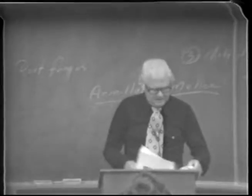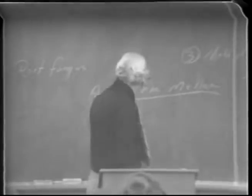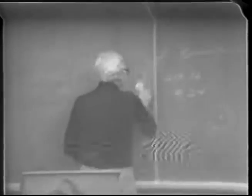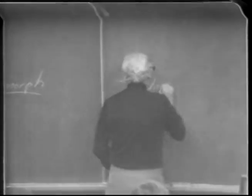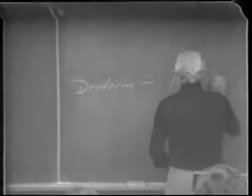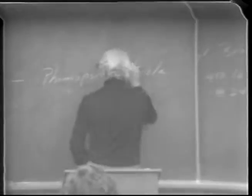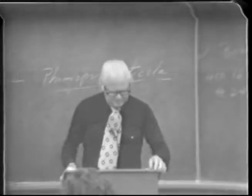We covered oak root fungus — now let's go to the surface, the top part of the plant, and cover another disease referred to as dead arm. We're going to cover the straightforward fungus problems first and then some that are more questionable. Dead arm's scientific name is Phomopsis viticola — and you need to know that name because this is a pretty important fungus problem in California.